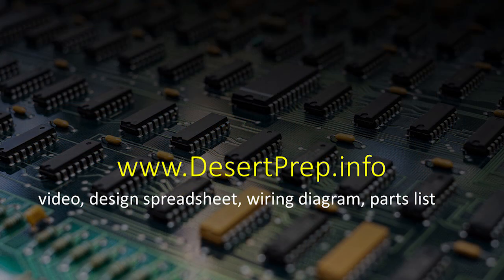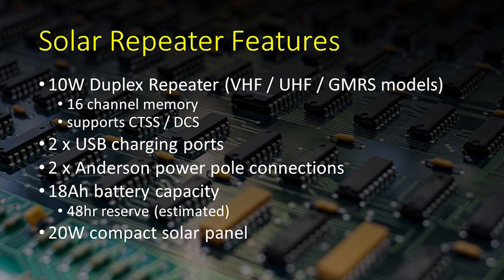If you'd like to build your own unit, I posted a complete parts list and wiring diagram at www.desertprep.info. Perhaps my research and design work will save you time and money. I hope you'll be inspired to make your own version using my design, or incorporating your own creativity in a modified version ideal for your situation.